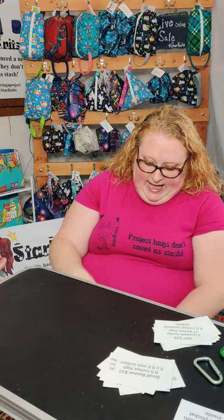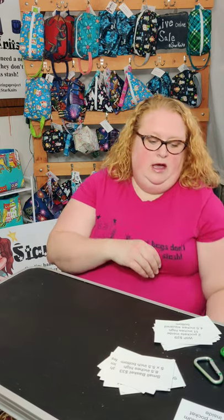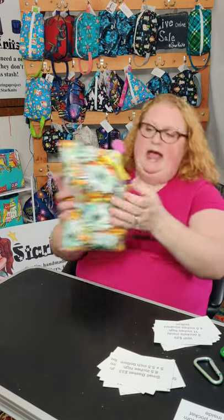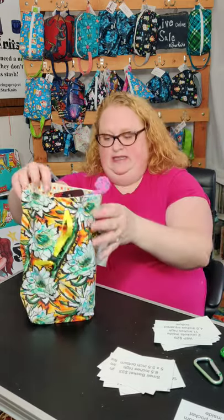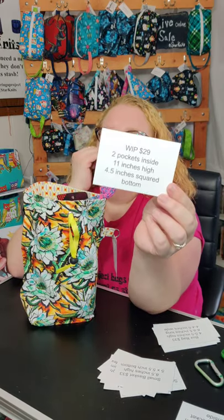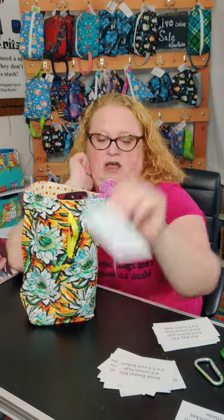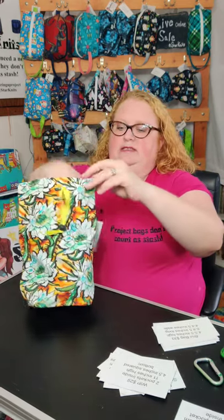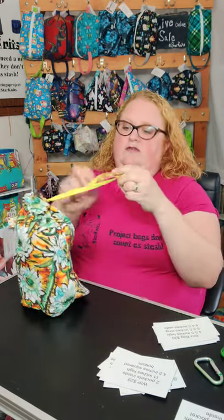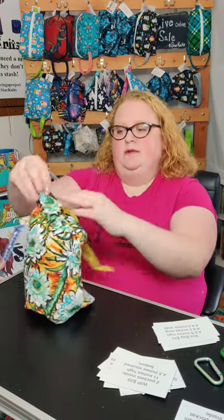Next I have my regular whip. This one has two pockets inside, it's 11 inches high and four and a half inches squared at the bottom. You can fit a lot in here — you could probably put two skeins in this one.